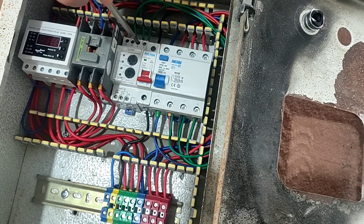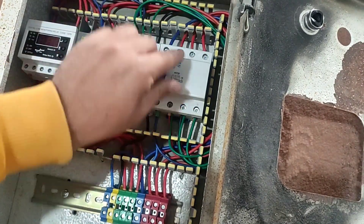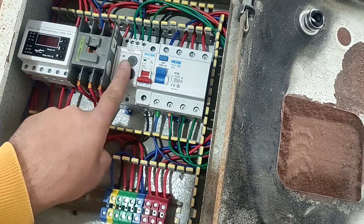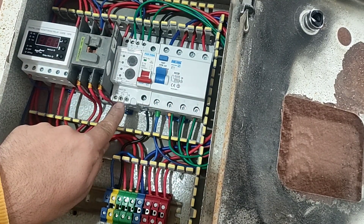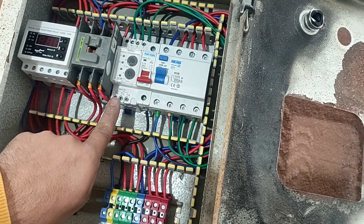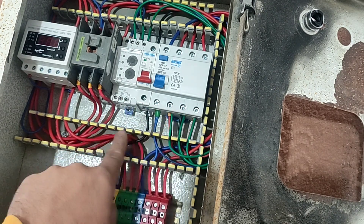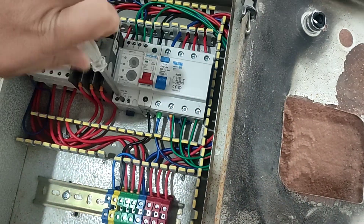With this, the device always controls three phases, and if one of the phases is interrupted or the voltage increases or decreases, it cuts off the command circuit using relays. Input number 15 is the phase input, so we connect the phases to it.